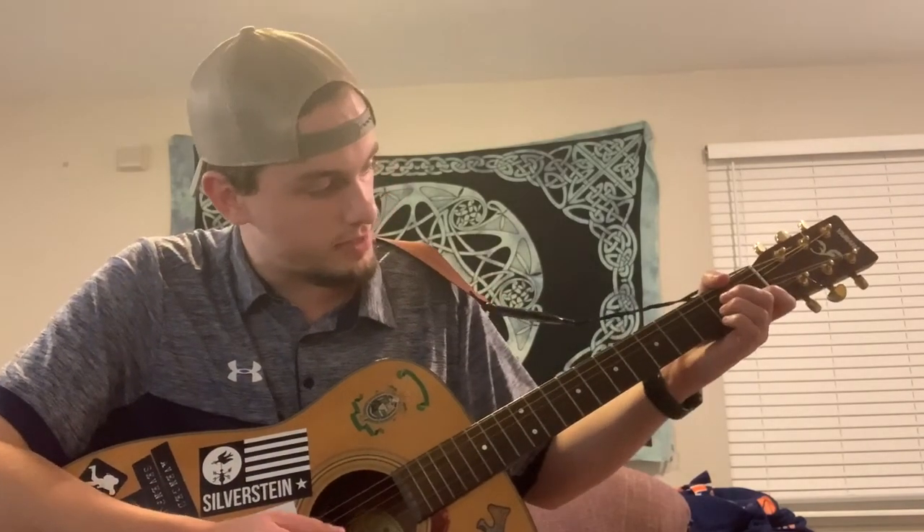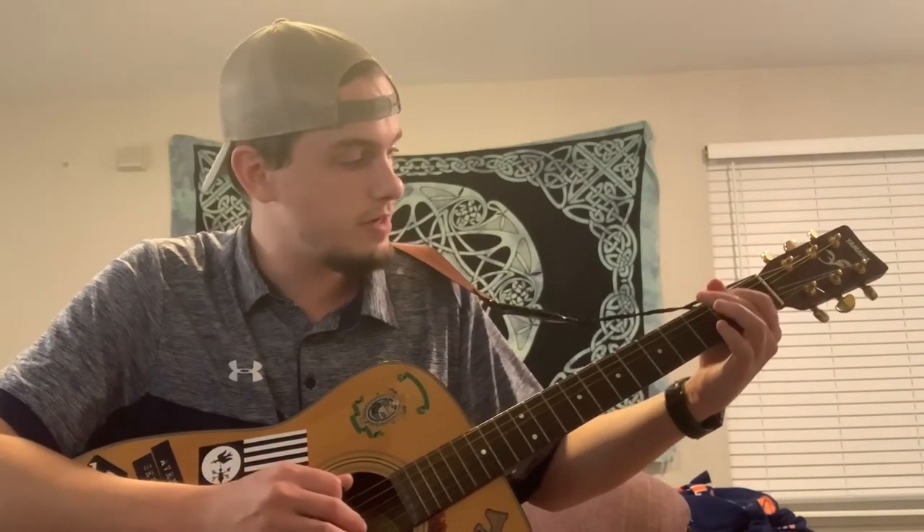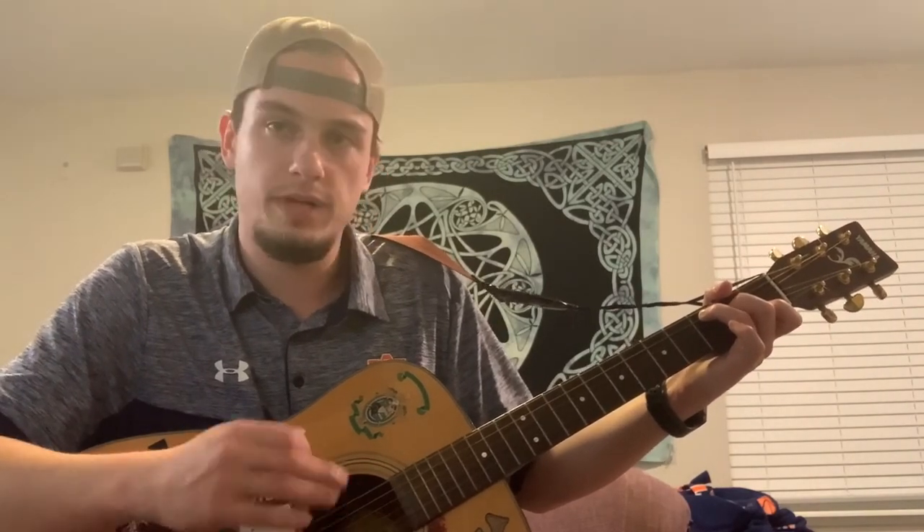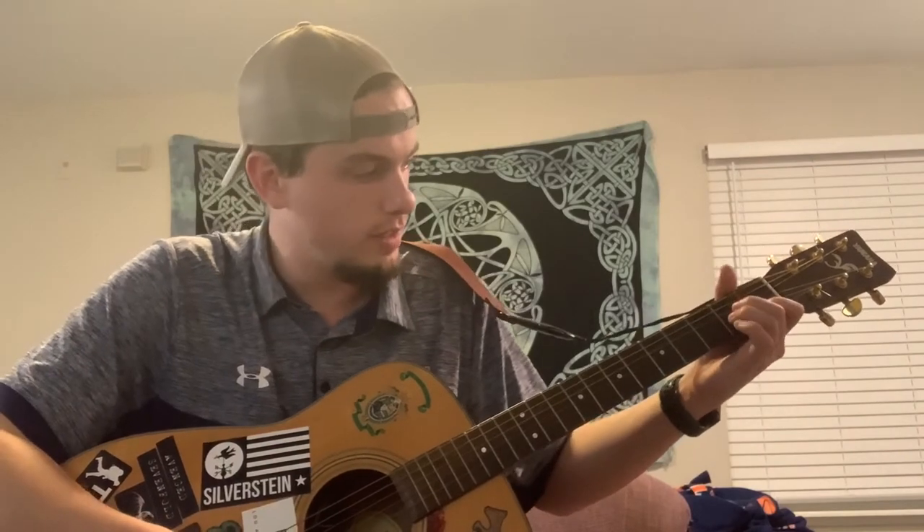He starts on the A minor and does it once: down, down, up, down, up. Then G major: down, down, up, down, up. Then he goes to C major and plays it twice: down, down, up, down, up — down, down, up, down, up. That's the entire verse and chorus, which is the majority of the song. If that's all you learn, nobody's really going to notice besides when you skip the bridge. But learning the bridge gives you that extra full length of the song. I'm going to play through the verse and chorus pattern for you.